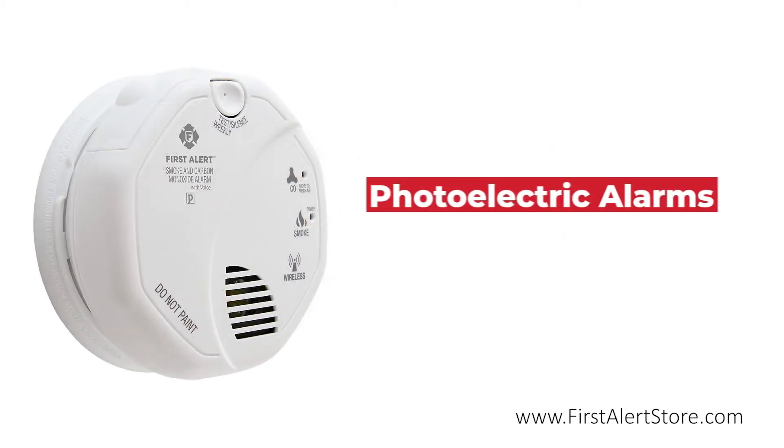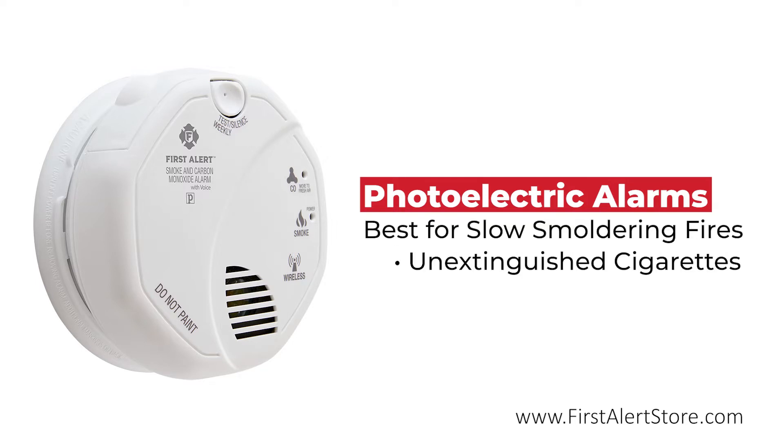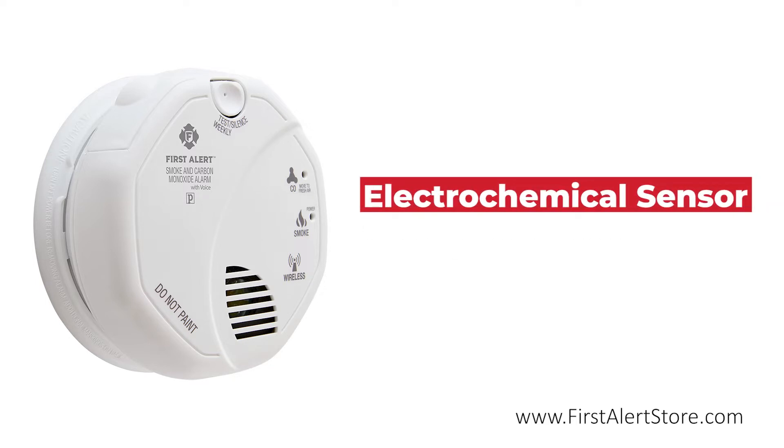This photoelectric smoke detector responds exceptionally well to slow smoldering fires, such as those caused by unextinguished cigarettes. The electrochemical sensor is optimal for detecting carbon monoxide, the silent killer.